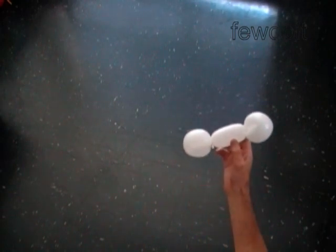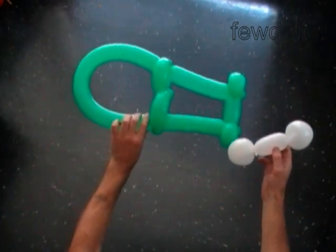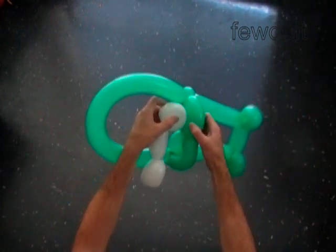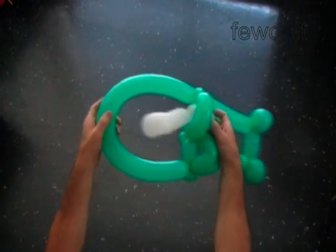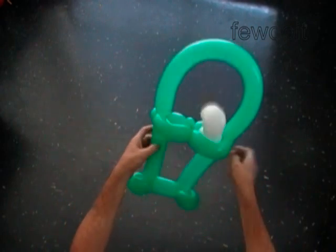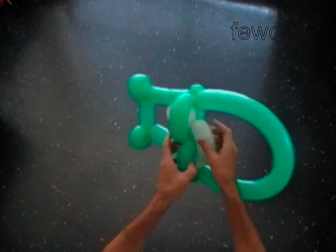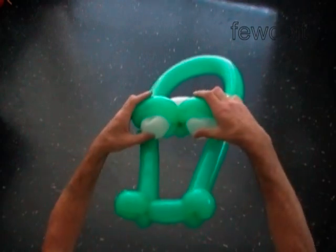Our next step is to attach the eye bubbles to the head. That is the front view. We are going to attach the eye bubble from the back of the head — push the first eye bubble halfway into the loop of the fifth green bubble. Push the third white bubble from the back of the head halfway through the loop of the sixth green bubble. Fix all bubbles in proper positions.